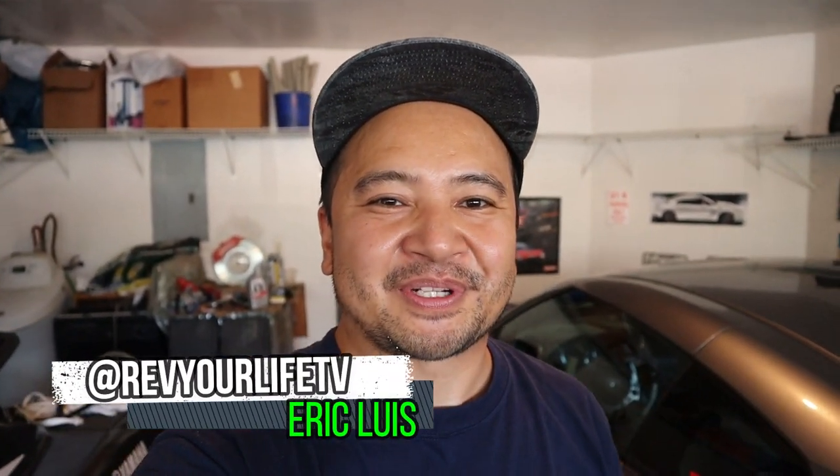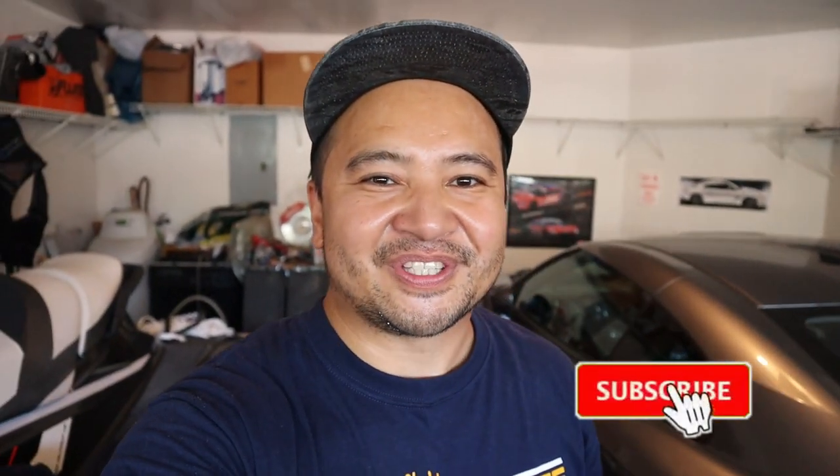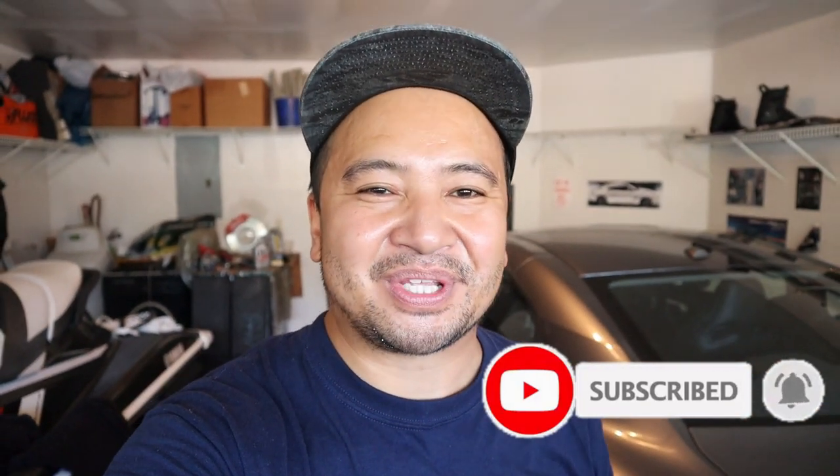Hey guys, welcome to another episode of Rev Your Life TV. Today is going to be a special day because we're going to be doing some modifications to a Lamborghini Gallardo. But before we get started into the action, go ahead and hit subscribe and thank you so much in advance for supporting the channel. So let's go ahead and get started.